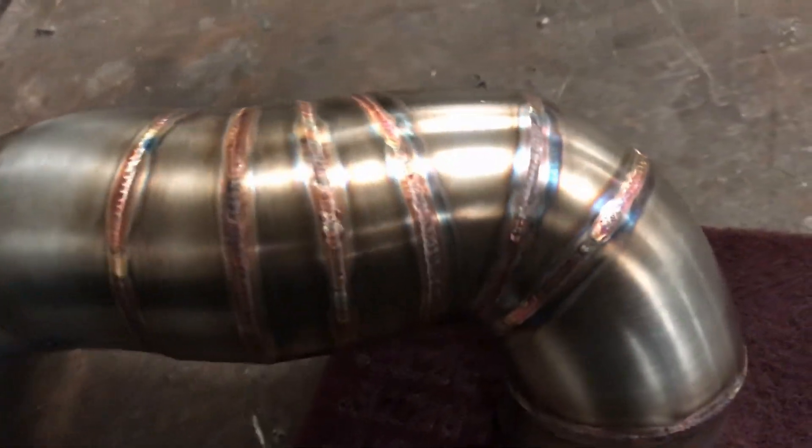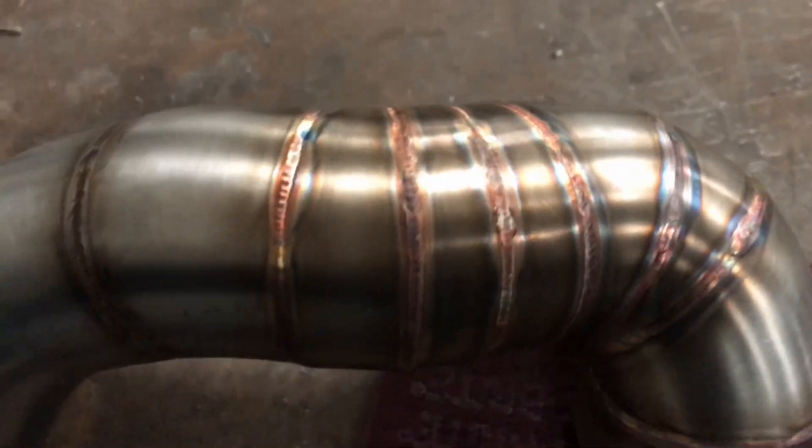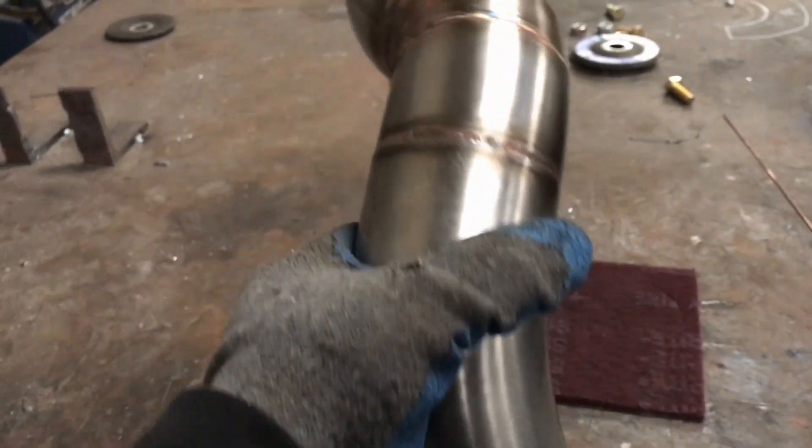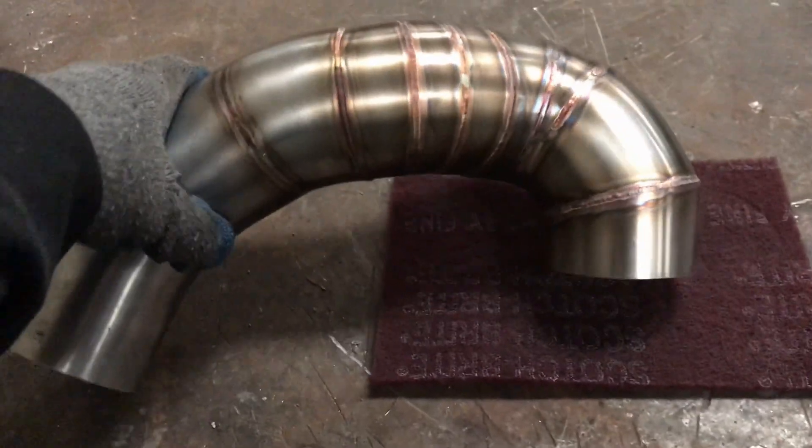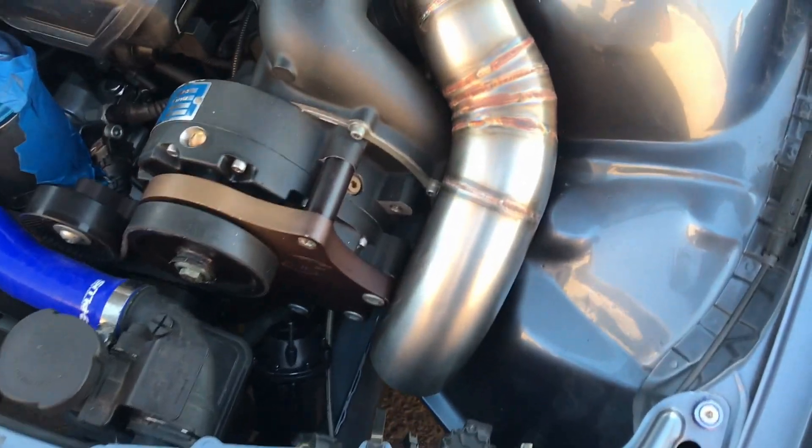There it is — all welded up. Came out really good, I really like it. I think it's going to look really good next to the supercharger. I know most guys are running the plastic intake that comes with it, but we've got this custom one-off intake here — it's going to look really good.